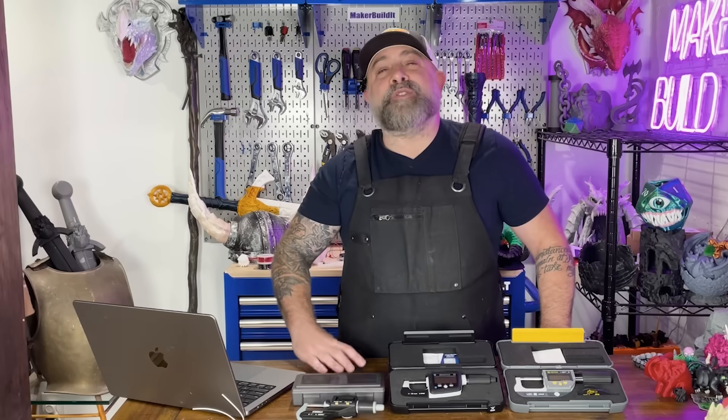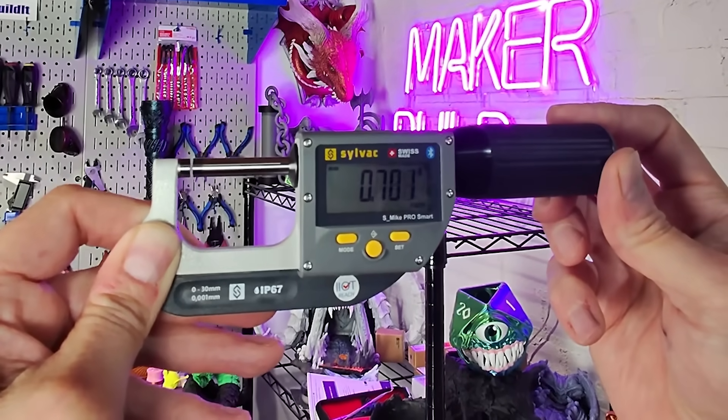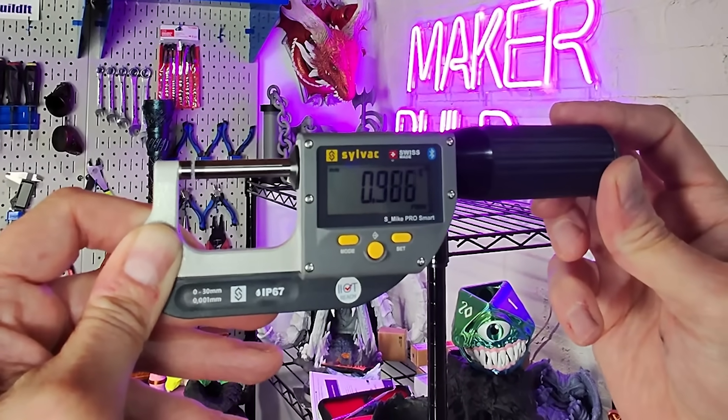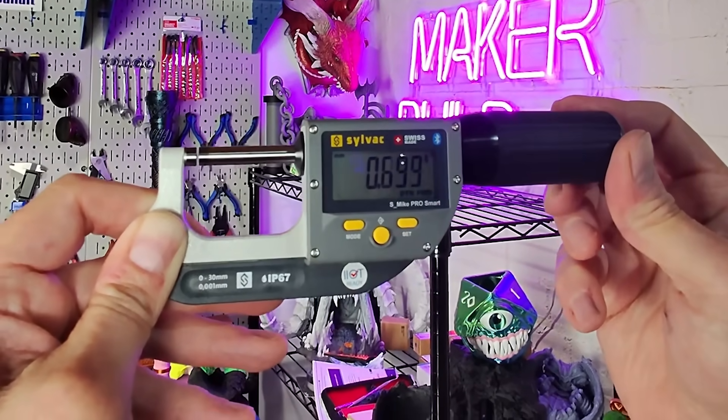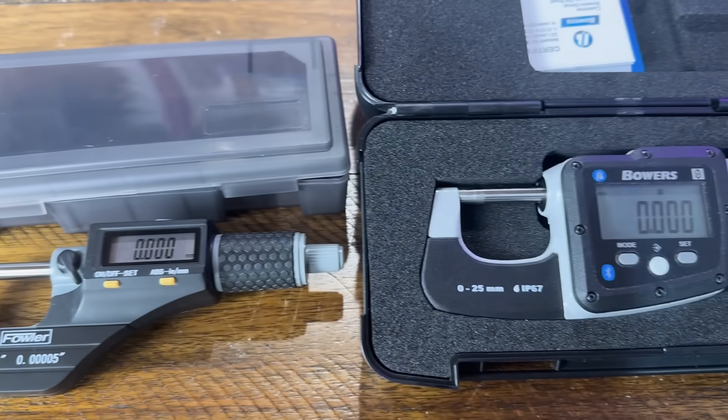So why should you use a micrometer instead of a caliper? Here's an easy rule: calipers are for fast general measurements, while micrometers are for laser-like precision. The reason why is micrometers have a fine-tuning knob that you can turn ever so slightly in order to get a really accurate measurement.